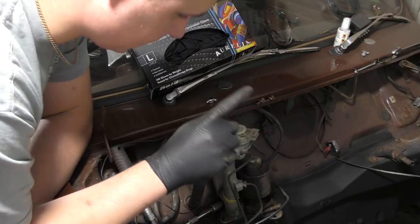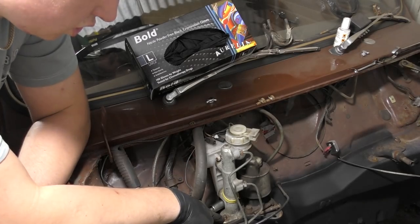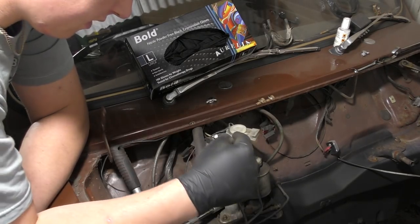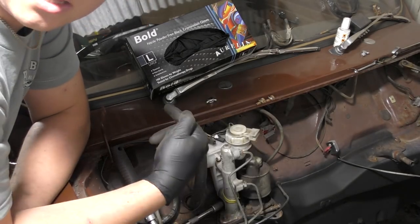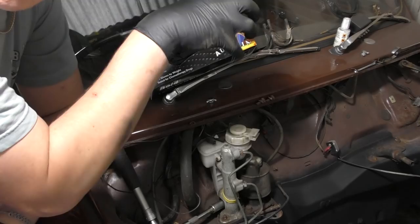One of the next jobs to do is to remove the brake and the clutch master cylinder. I have undone the two nuts either side and I am just going to go inside the car and hopefully release the clevis pin. Once that is done I should be able to lift it out.